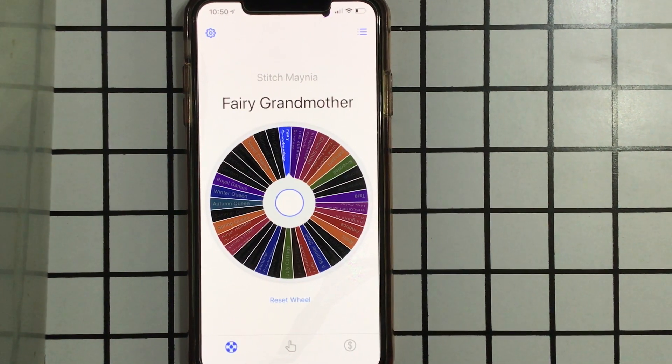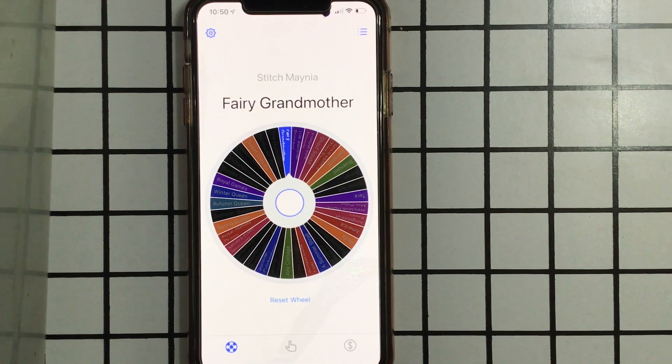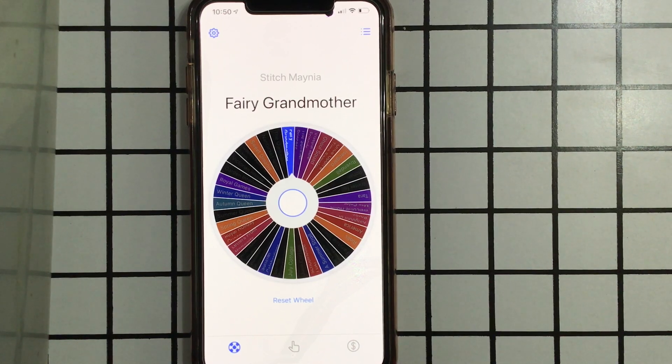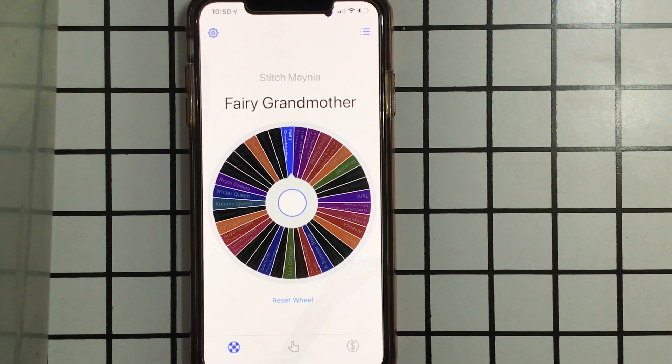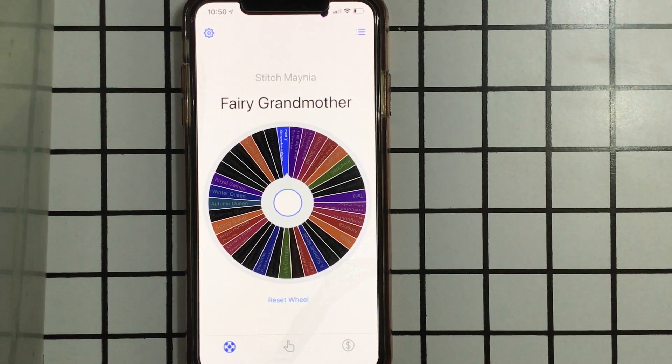Fairy Godmother! I will be back in a moment with the preview video. I'm a little apprehensive about my fabric choice, even though I've gotten really good feedback on it. I've started to question myself, but we will see.